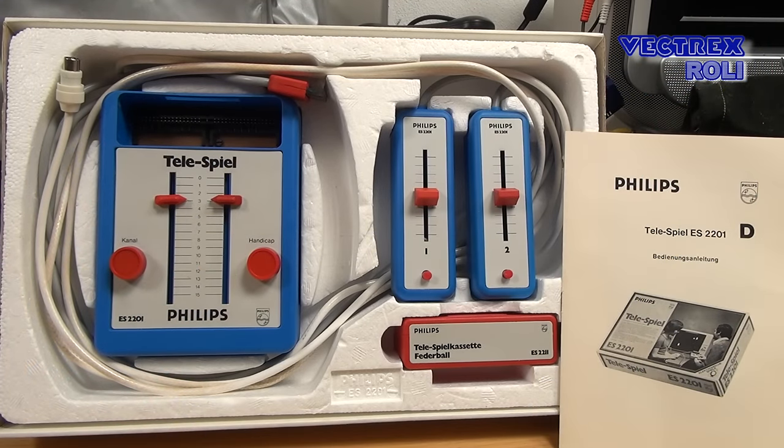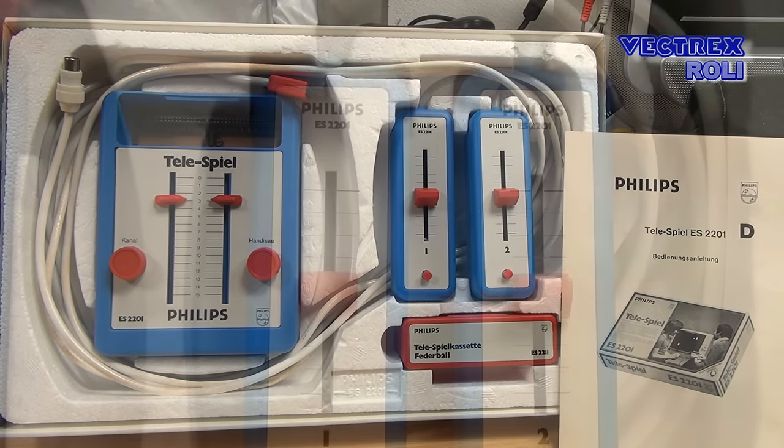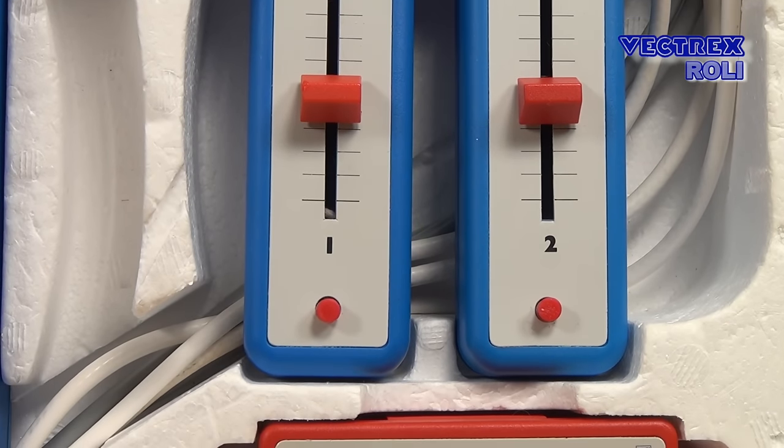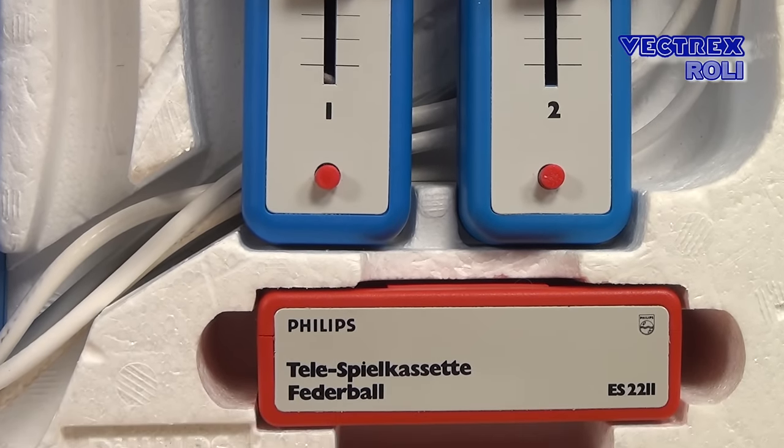With the main unit, you also got two controllers that are both connected to one single controller plug, and there was already one game cartridge included. Let's have a quick look at the manual that came with the system.